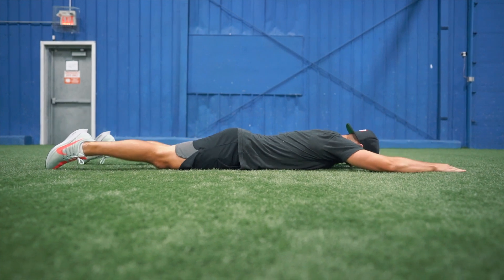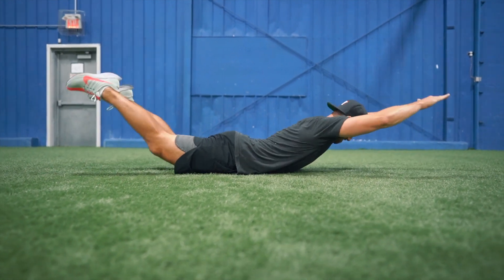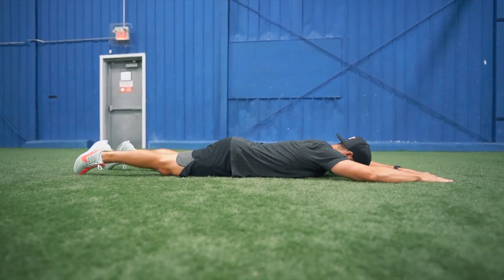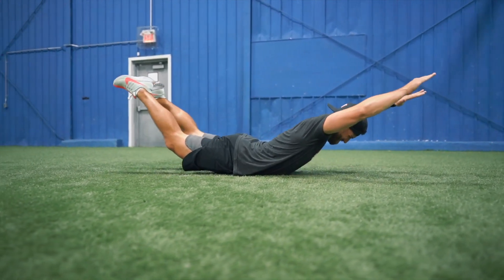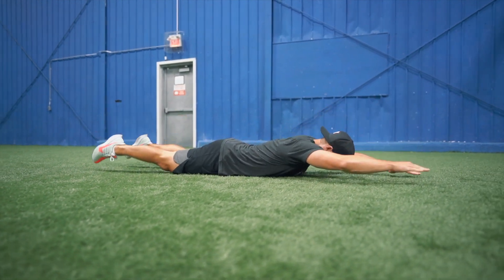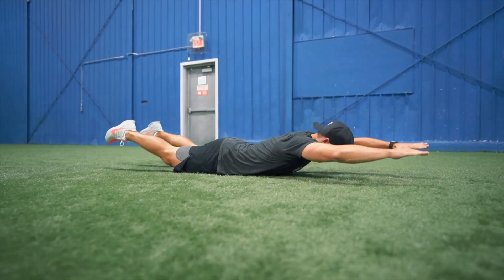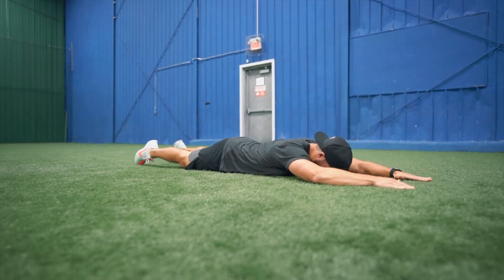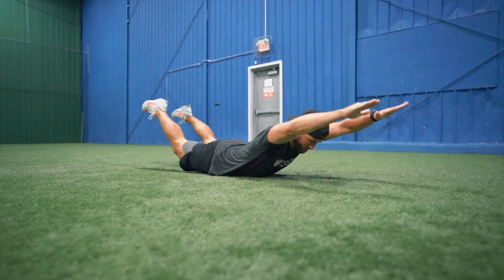We need to train the posterior chain in order to effectively improve our hockey performance, and it's one of the most under-trained aspects in youth athletics today. Too many people are only doing push-ups and sit-ups and forgetting that there's an entire backside of the body that you need to have strong and athletic if you want to be the best hockey player you can possibly be.